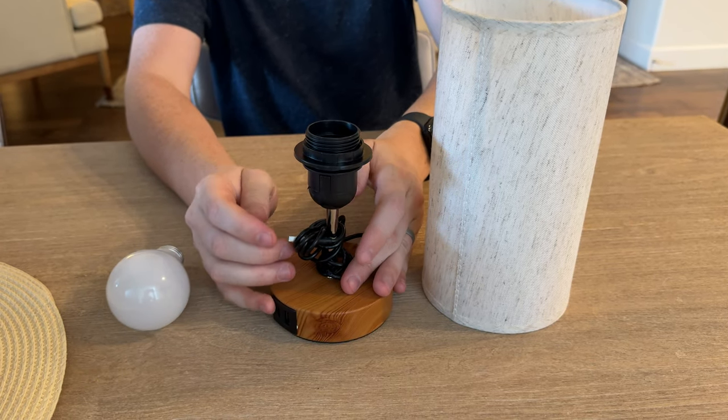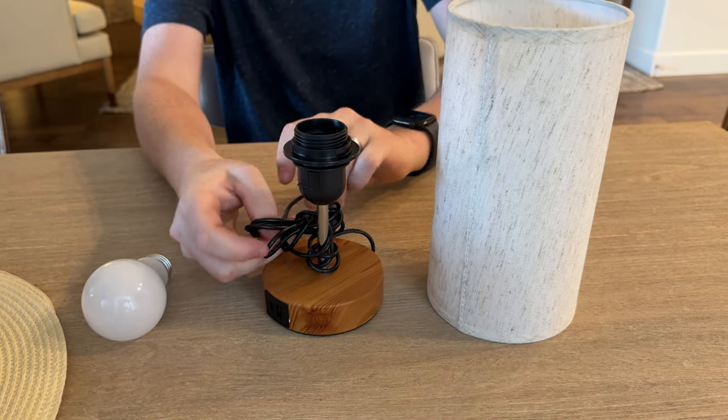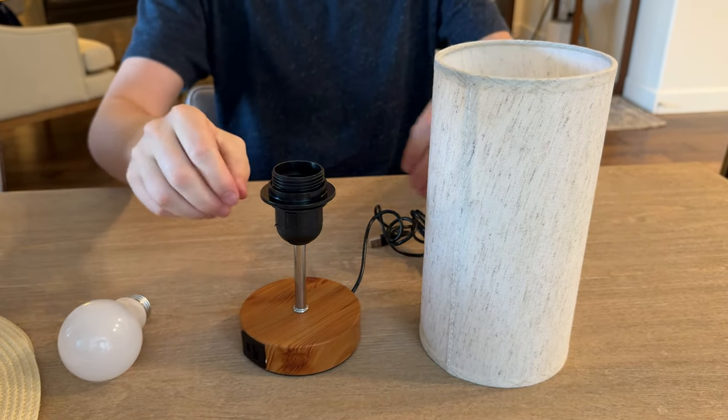So let me show you how to assemble this lamp. Let's untangle the cord — this is just kind of how it comes wrapped around the base. Unwrap it here. All right, so that's unwrapped now.